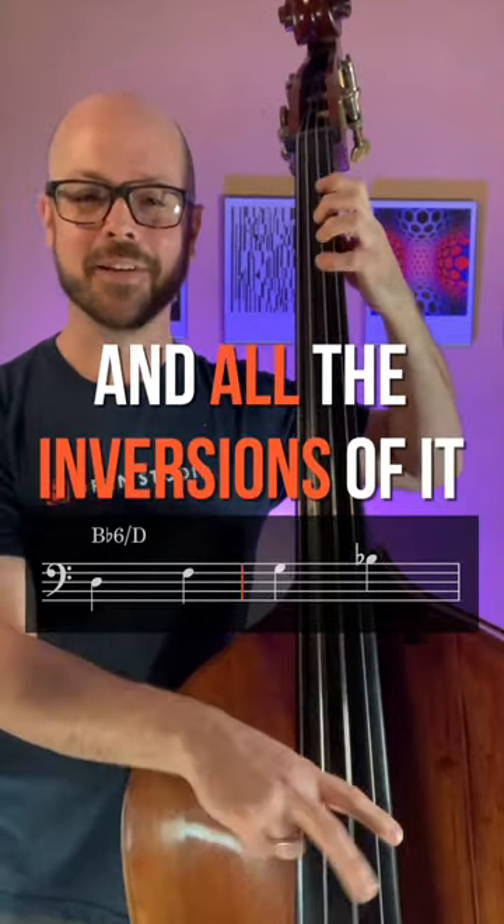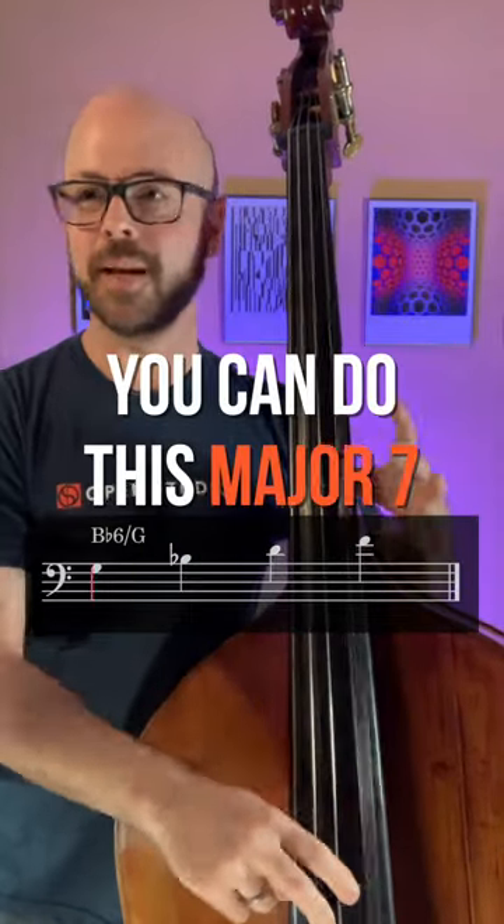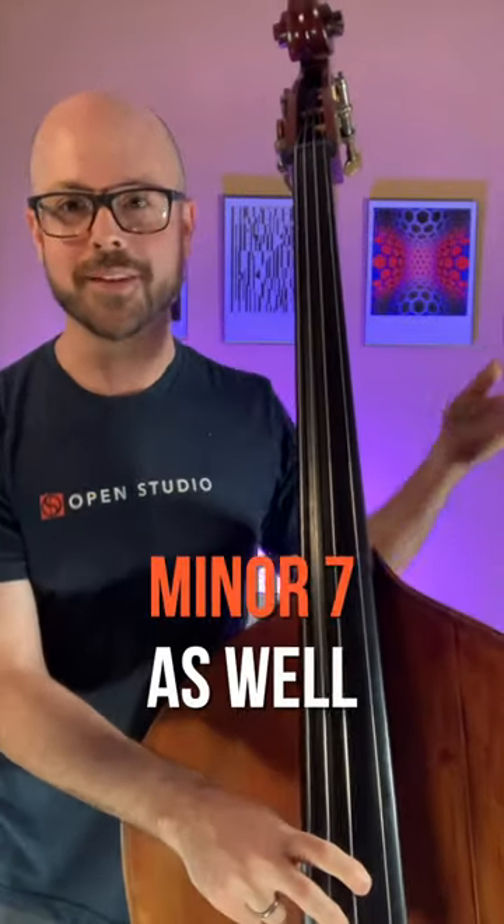Think about this: Bb6 — so put Bb, D, F, G, and all the inversions of it. You could do this with major 7, dominant 7, minor 7 as well — it works really well.